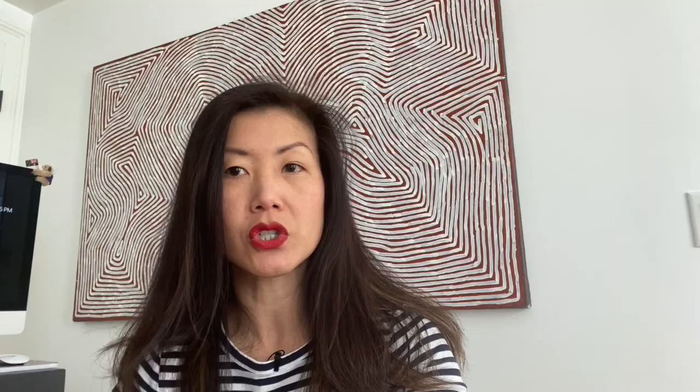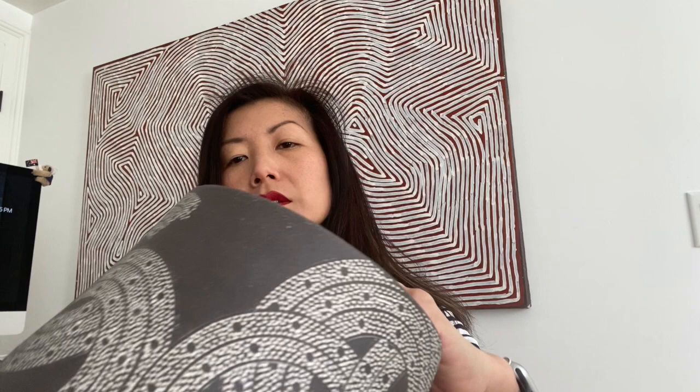I happen to have a Kitamura Junko vessel. Let me show it to you right now. It's actually a mizusashi, or a water jar. Kitamura Junko would have used little implements like bamboo to stamp on the surface of the work before putting a slip over it and then firing it.